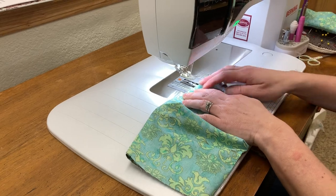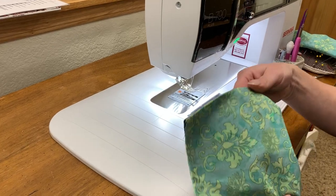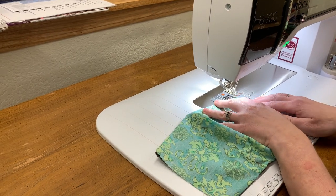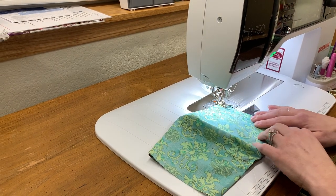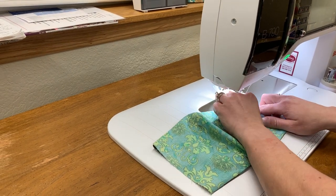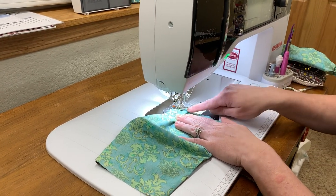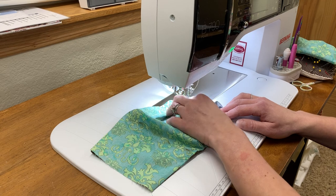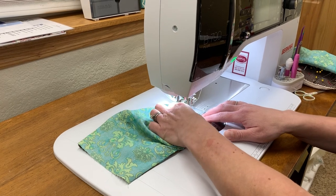Now we're at the sewing machine again and we have our outer piece and our lining piece. I like to start with the nose going in first and the outside fabric up. I like to take five stitches — one, two, three, four, five — and stop with my needle down. I'll lift the presser foot a little bit and then just take a little pinch and shove it with the bottom of the fabric under the little plate there. Then I sew right over it and stop again. I do this three times — a little pinch, sew right on over it, a little pinch.